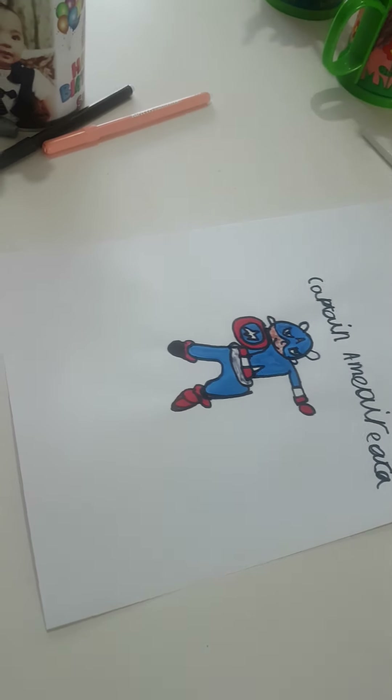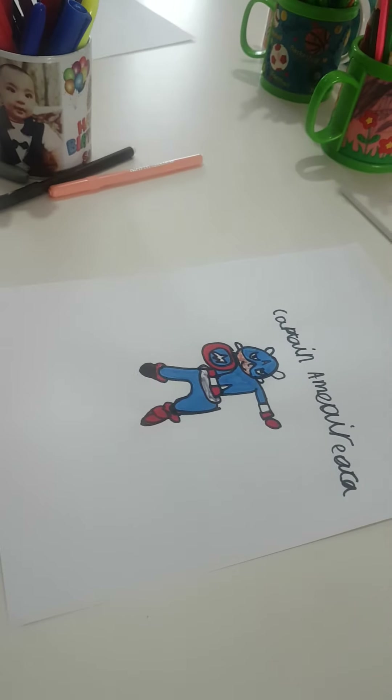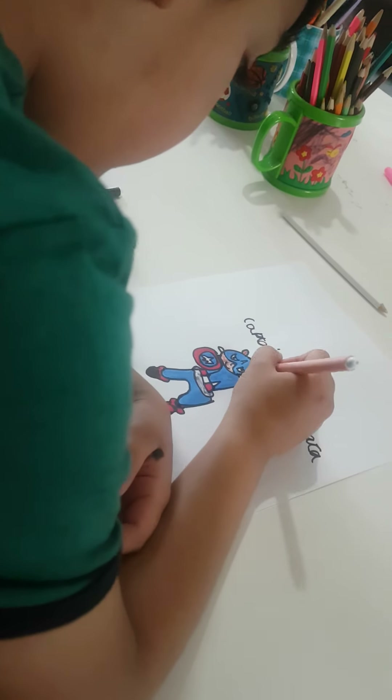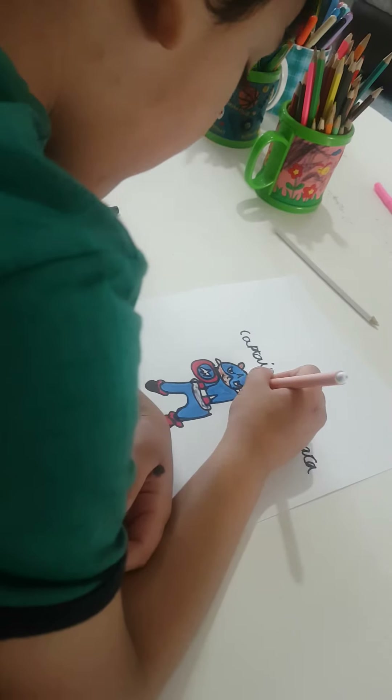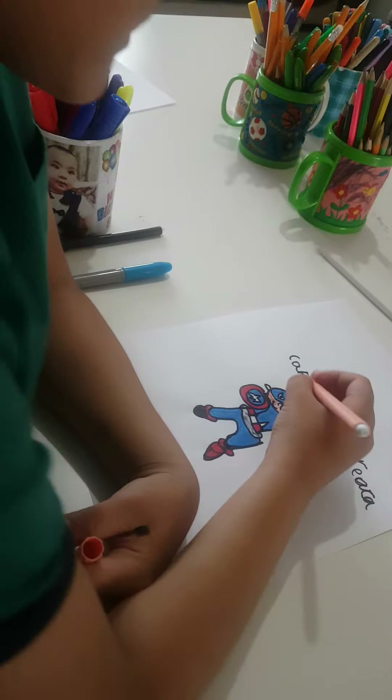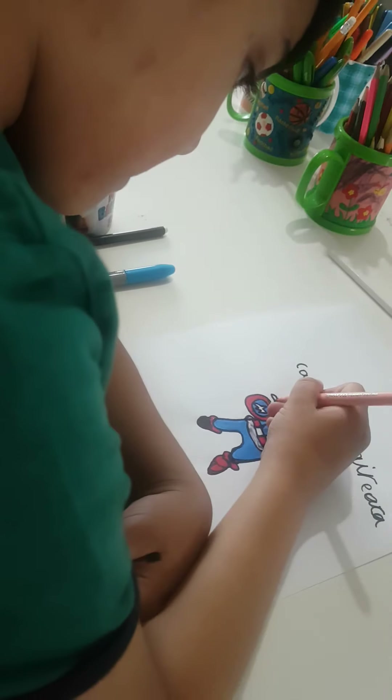I'm done with the face in blue. Now you have to do the ears — he has goat ears, not milk ears, he has goat ears. There's one over here and one over there.